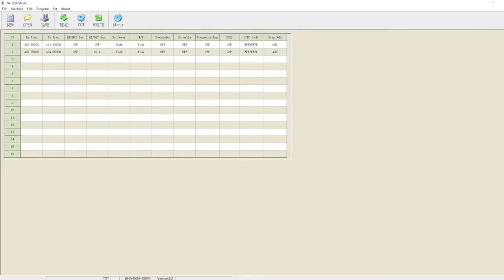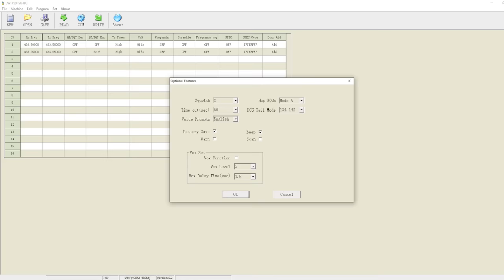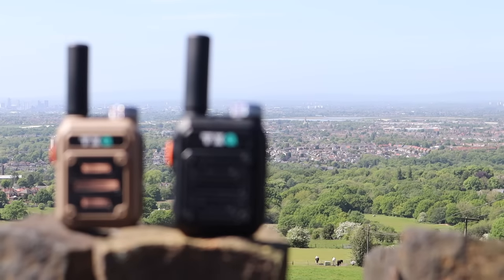The programming software is available from TXQ and is a really simple piece of spreadsheet-type software which allows you to change all of the radio settings. So, let's go out and do some testing.